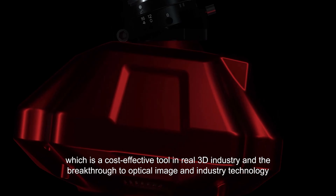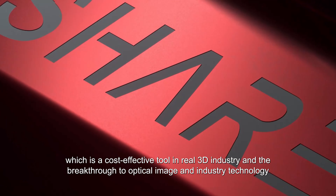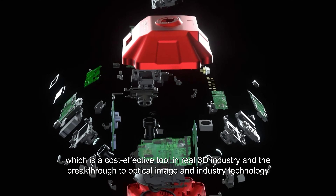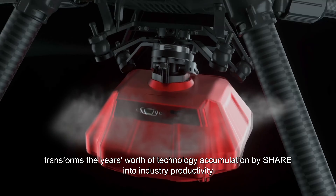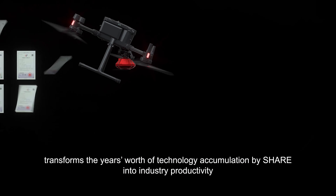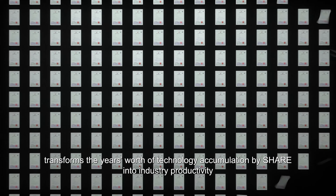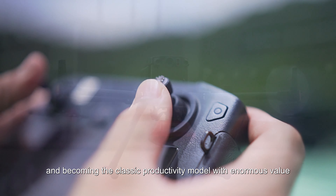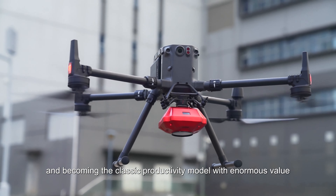SHARE 102S PRO V2 is a cost-effective tool in the real 3D industry and a breakthrough in optical imaging and industry technology. It transforms years of technology accumulation by SHARE into industry productivity, reducing the cost of tilt photography equipment and becoming the classic productivity model with enormous value.